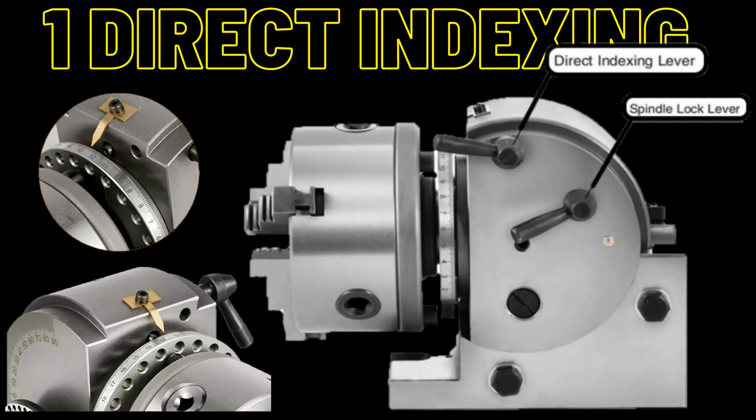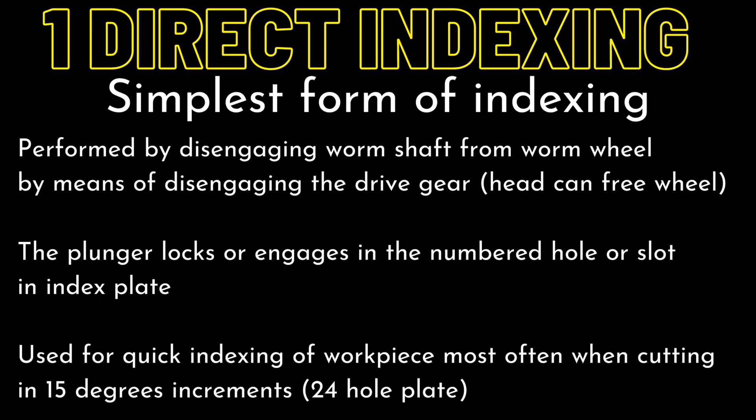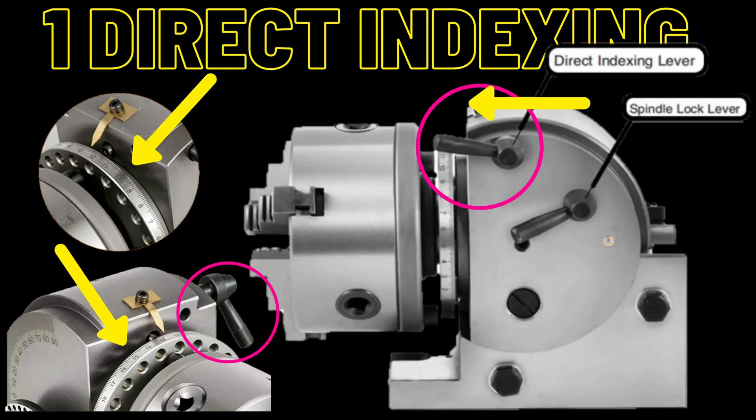Direct indexing is the simplest form of indexing. It is also the most limiting because in most cases it uses a 24-hole plate, which means you can only index in 15-degree increments. Step one: disengage the worm gear, which allows the chuck to freewheel. Step two: unlock the spindle lever lock, freewheel the chuck to the 15-degree increment you want, then use the direct indexing lever — circled in pink — to push forward (yellow arrow) and index into the plate for a locking position. Then lock the spindle lever lock back into place and you're set to do your machining. Keep in mind, not all models are the same, so operations may vary slightly.